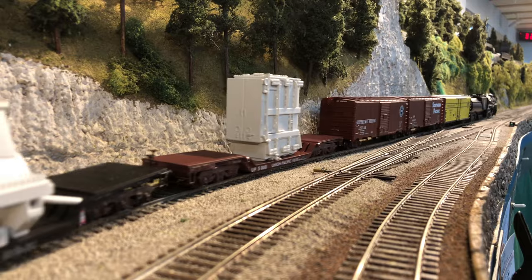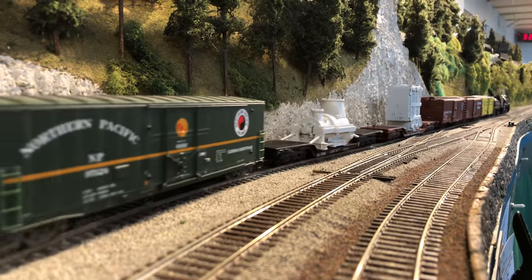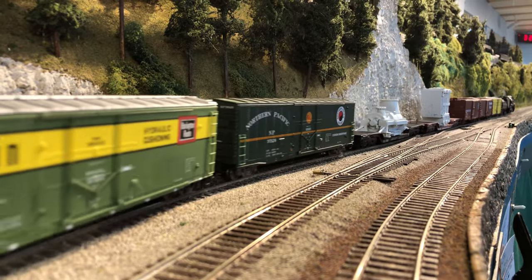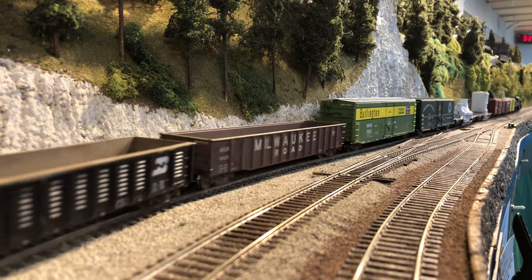And you know as well as I do, those are the new Class 1 Model Works depressed center flat cars — beautiful loads that they make also. There you go — two run-bys for the price of one.